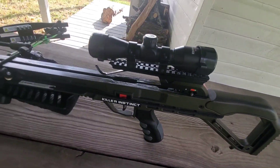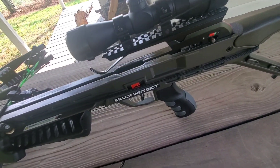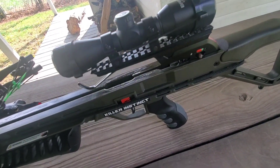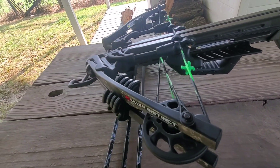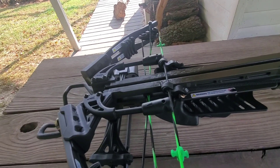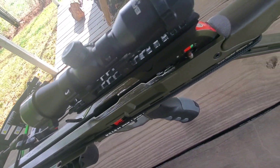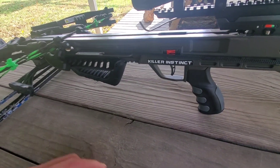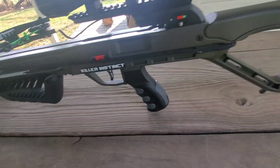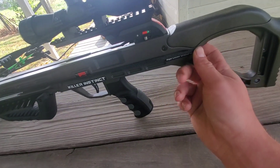As you can see, this is a fixed stock. Full disclaimer — this is not the scope that came on the crossbow; I'll go through why in a second. It's a pretty well-built crossbow for $200. I've got the rope cocker on it right now. Unlike most where it hooks up top, this one has a notch — it hooks down here and sets in that notch.